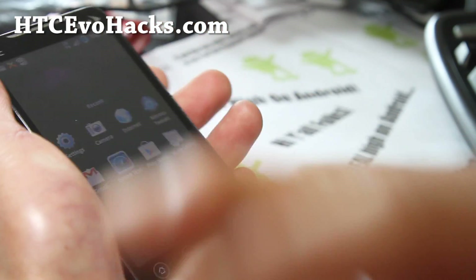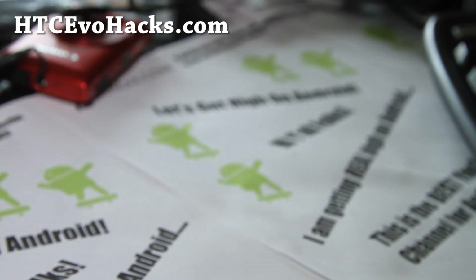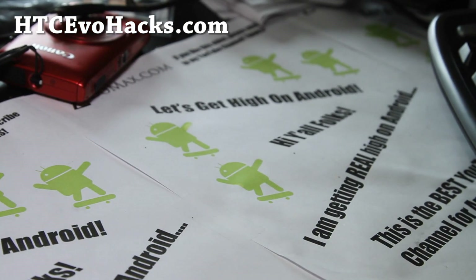Anyway, thanks you guys. I'll have that video up later. Stay high on Android — it's gonna be a fun year with Android. And don't be an iSheep.